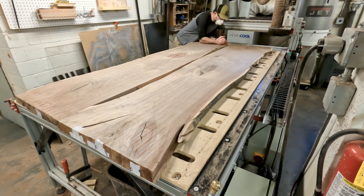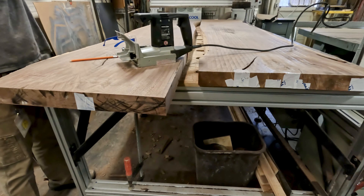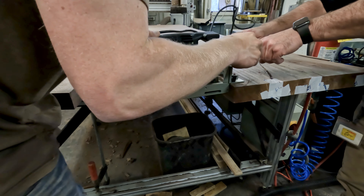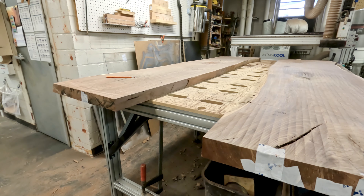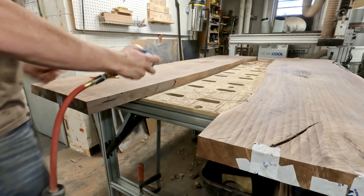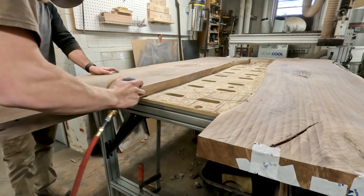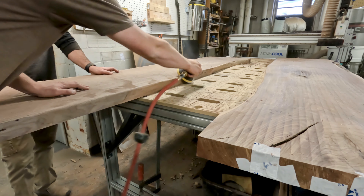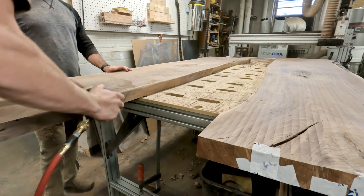We're marking the slabs for where we're going to put in two biscuits. We're using the biscuit joiner, going to hit it on each end of the slab and then put a biscuit in when we glue the slabs together. The reason we're putting biscuits in is to make sure it lines up perfectly. Honestly, if we were doing this all the time we would buy a domino joiner, but we don't have one so this is what we're going to use.